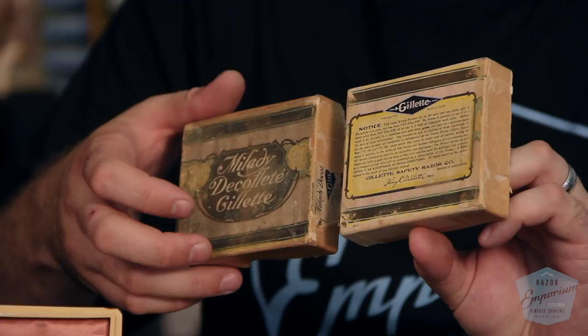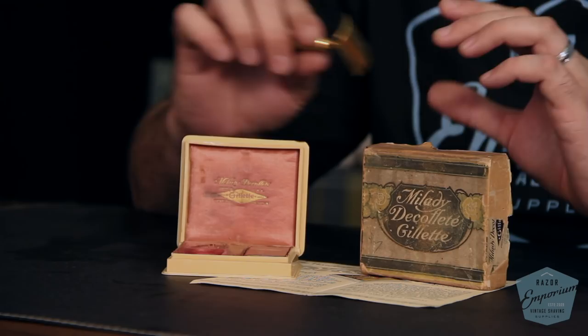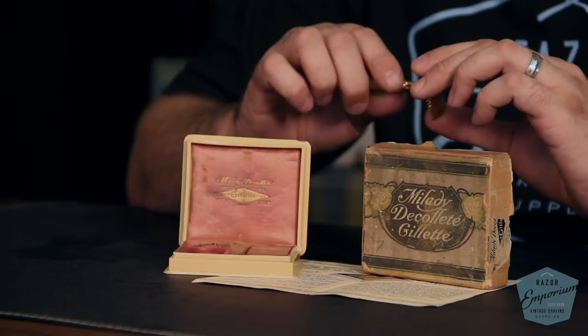The rarity of just the razor alone — maybe a two or two and a half out of five, where one means you could find it at a thrift store and five means it belongs in a museum. But the moment you add the presentation case and a shipper, it gets up there — on par with maybe a really nice single ring set, so four to four and a half out of five. Definitely something harder to find with all the matching pieces and correct components.